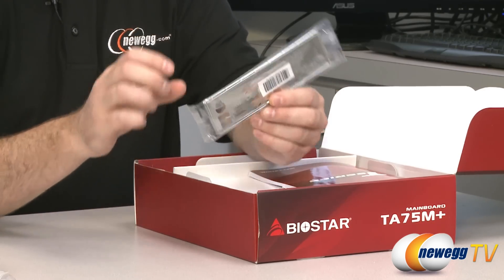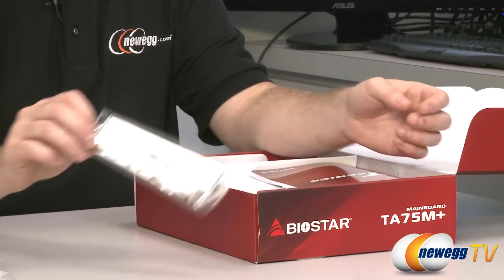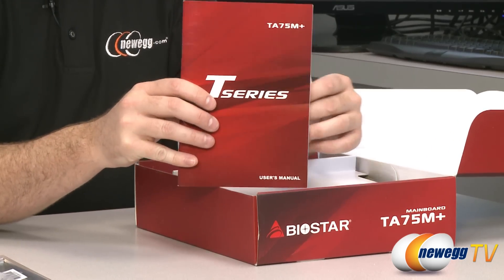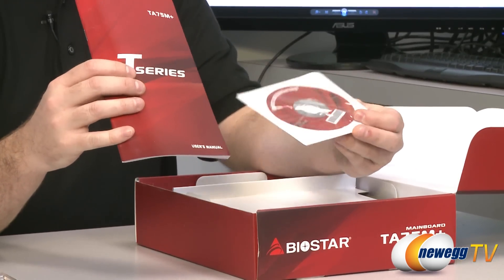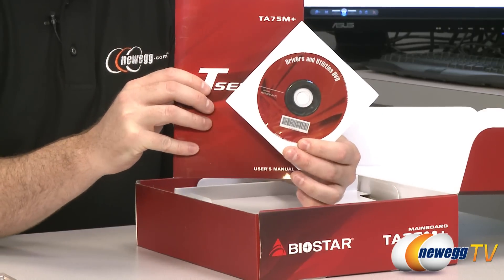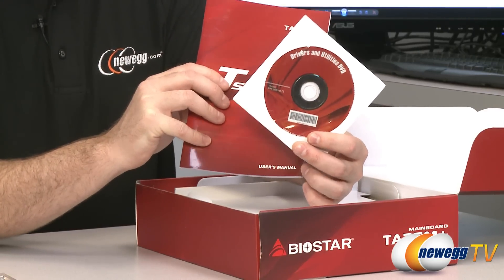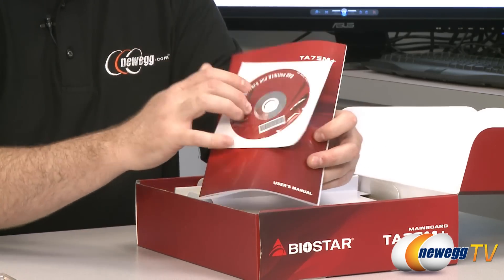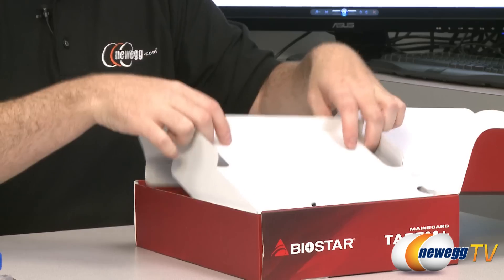You get your motherboard input/output shield for the back of your case. You get the Biostar T-Series instruction manual, as well as your drivers and installation disc. It's best to head over to the Biostar website to download the latest drivers for this motherboard, but keep that disc on hand while you're doing your installation.